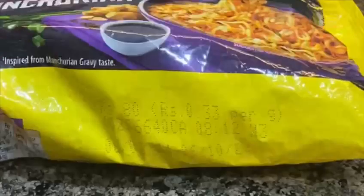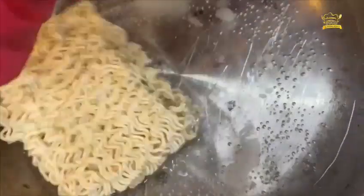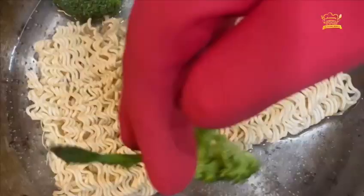Mushrooms, broccoli, and garlic. Now we have to take Maggi and boil it in the water. We will boil the vegetables along with the Maggi as well.